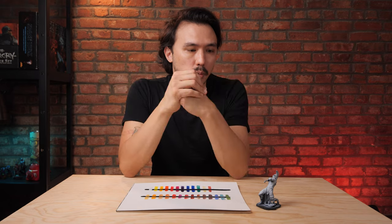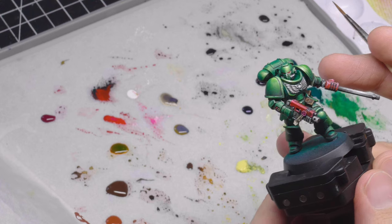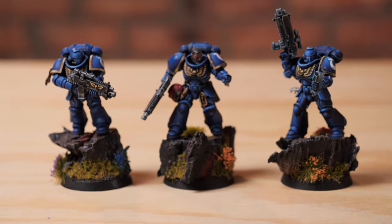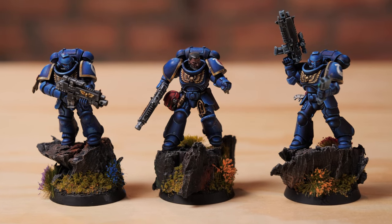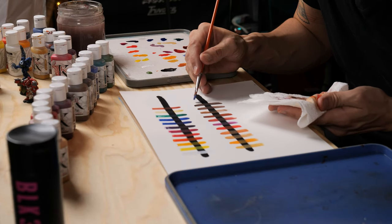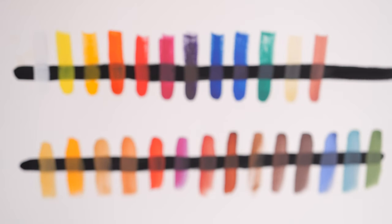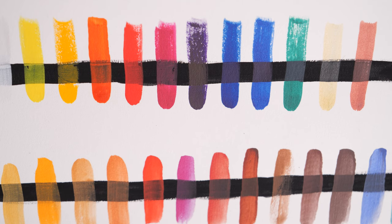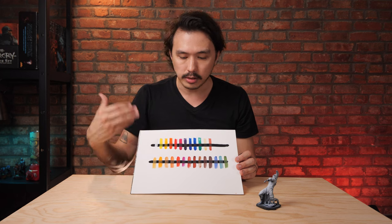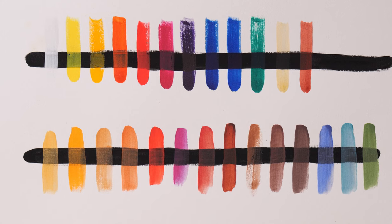There are different reasons besides that why we would also want to do zenithal lighting. Part of it is what colors are we trying to work with in our model and how we want it to look at the end? But let's start with this little chart I made. What I'm showing you here is just how a color interacts on top of another color. I've got these black lines here and this white space here, so you can see how vibrant colors are or how muted they become when painted over a certain color.